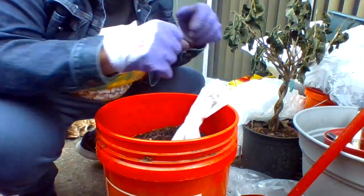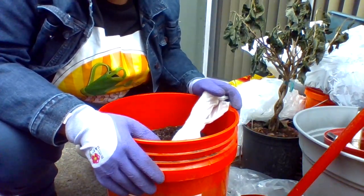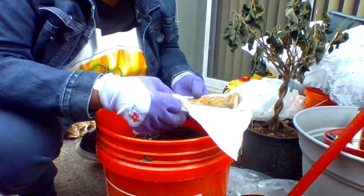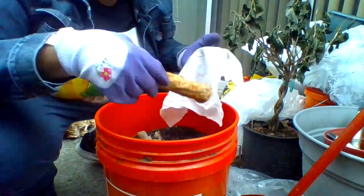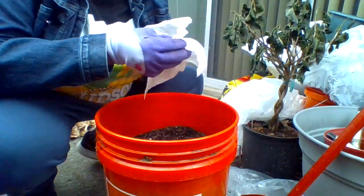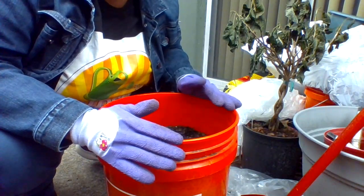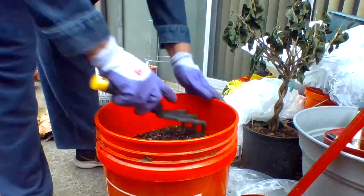Hey everyone, I'm going to take you on this journey on how to plant horseradish from the store. From what I researched, it needs some cold climate exposure to get ready for the season. So I'm going to plant it now in this five-gallon bucket.